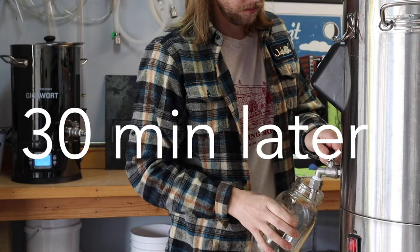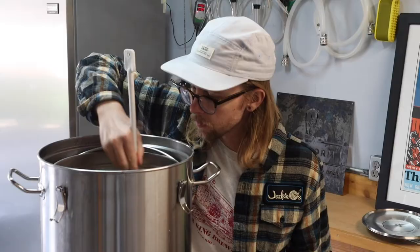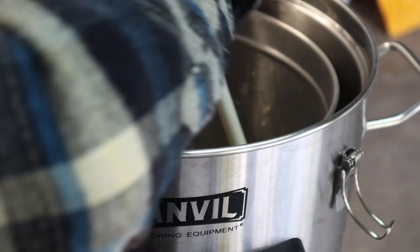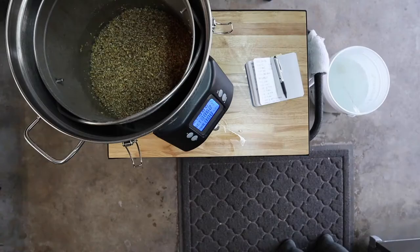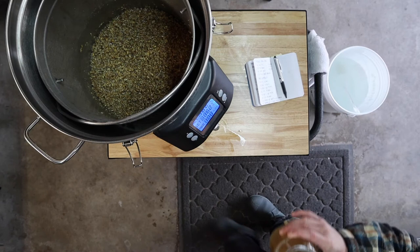Our first turbid draw is hanging steady at 185 and the 30-minute mash timer just went off. Time for the next turbid draw — one gallon this time — and then I'll also move the mash temperature up to 162 for another 30 minutes. That's 30 minutes, and it's about time we wrap this thing up. I'm returning all of the wort back to the mash, which should raise the temperature to 168 for our final step.